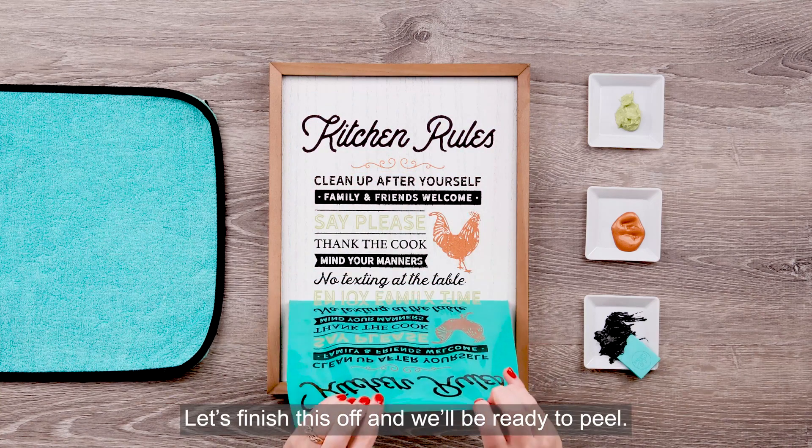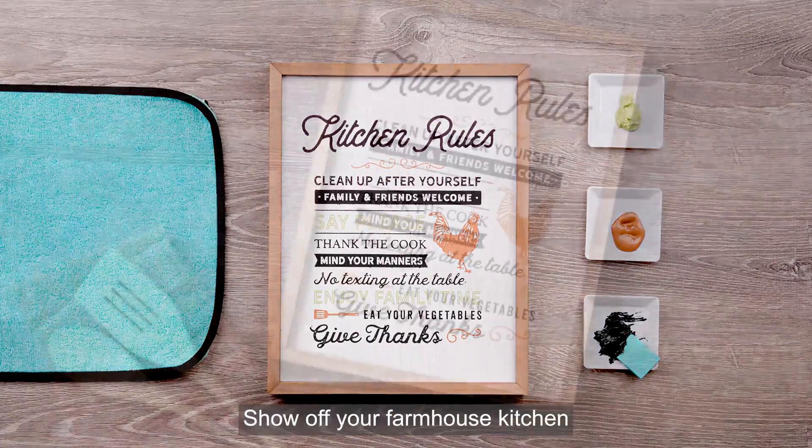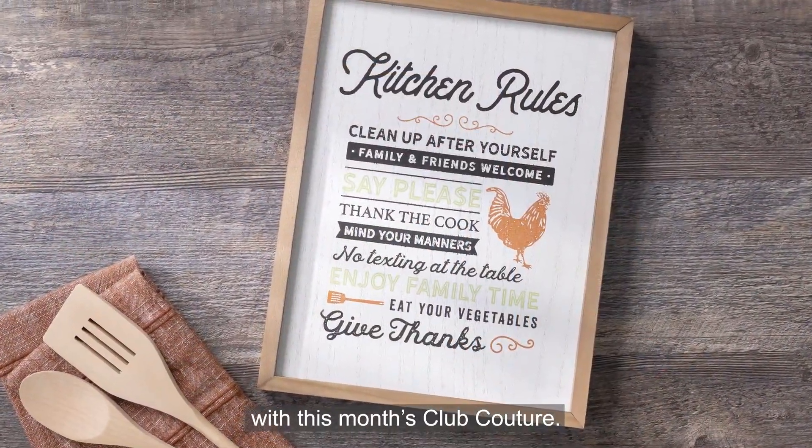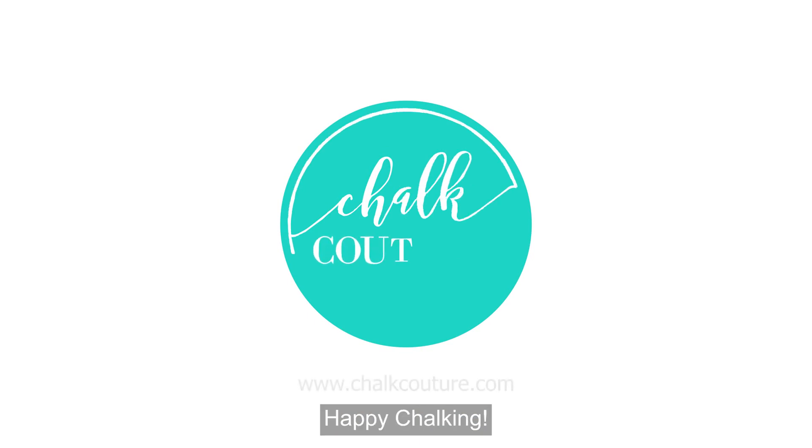Let's finish this off and we'll be ready to peel. This time I'll pull it all the way off. Stop, it's so cute! Show off your farmhouse kitchen with this month's Club Couture. And don't forget to enjoy your family time, give thanks, and mind your manners. Happy chalking!